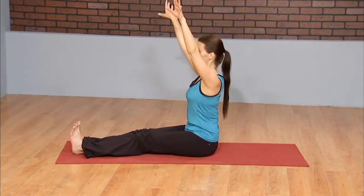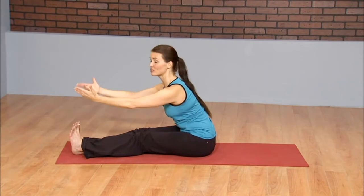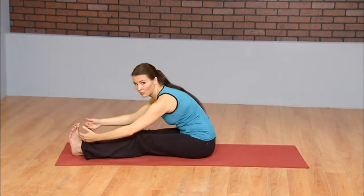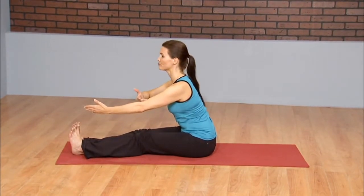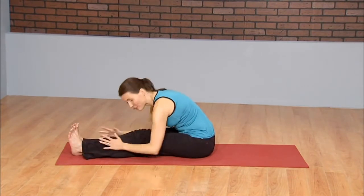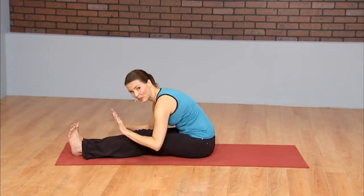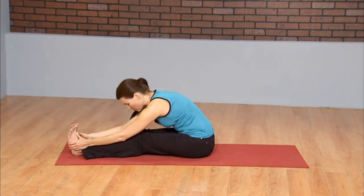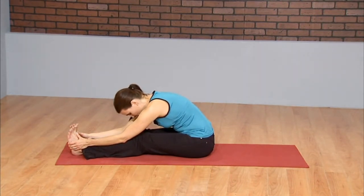Inhale, fingertips high to the sky. As you exhale, fold forward, keeping the spine long for as long as you can. When you feel like you're starting to round the spine, take one more inhale, lift up. Then as you exhale, let it all go, round the spine. Wherever the hands fall, let them be. The focus of this sequence is going to be a bit more on flexibility. Feel free to come back to this sequence anytime you need it as a cool down and stretch for any routine.